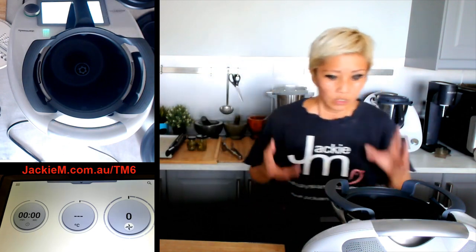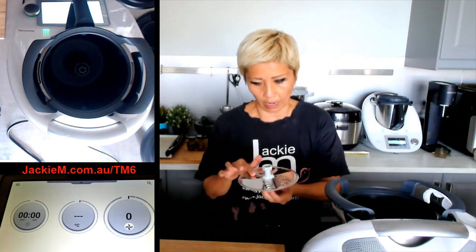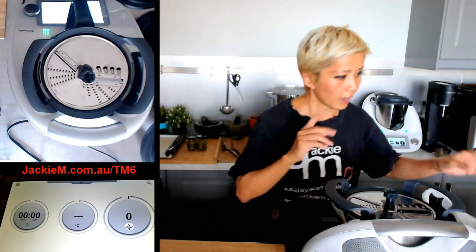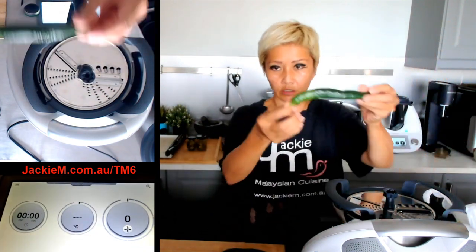To make the pickles, I'm going to slice the chilies using the dark gray side up. I've got green chilies here — these are the green chilies we're using.